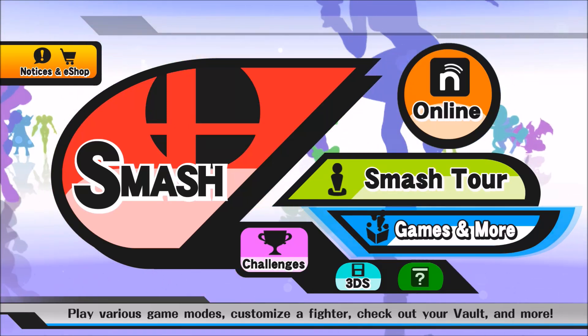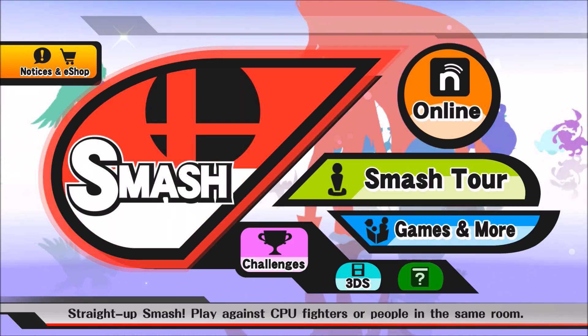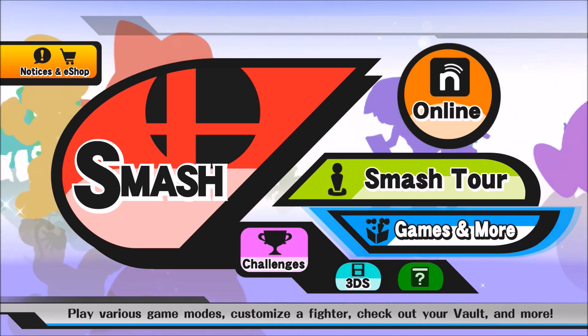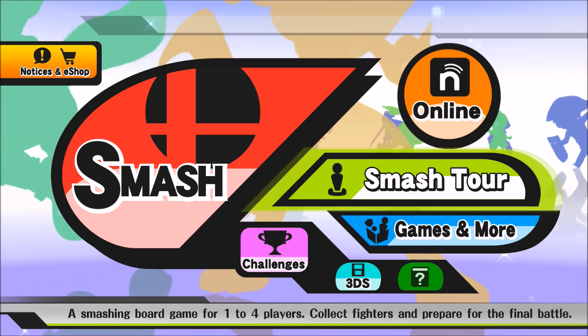Yo, what is good YouTube? It's your boy Speck coming at you, and today I wanted to do another informative video — not really on Charizard himself, but more on his control layout and the best way to utilize Charizard via your button scheme.